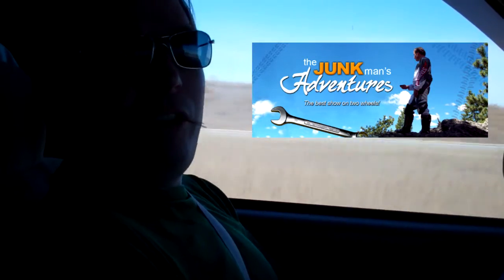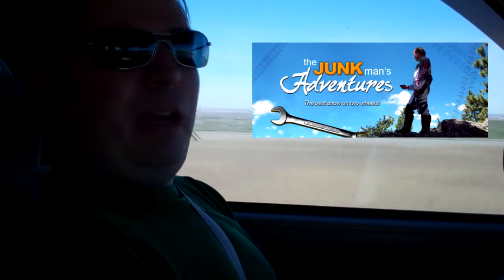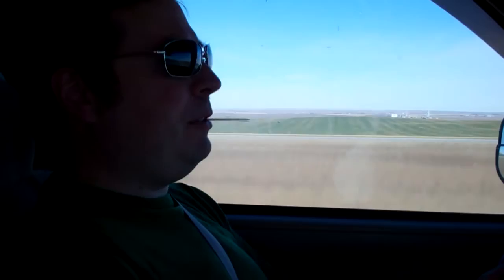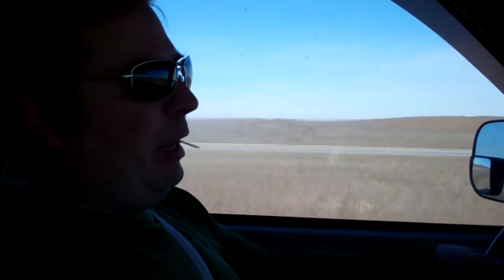Welcome back to another episode of Junk Vlogs, where I answer your questions — submit them in the comments. I'm going to go over some questions I've gotten throughout the week. I'm getting quite a few, so I may not always get to every one, but I'll answer them generally in one form or the other. Some I just like to do in video form — it's a lot easier, and it gets to feature you guys, my viewers, a little bit.